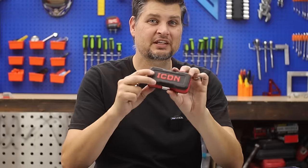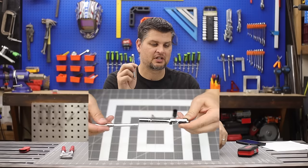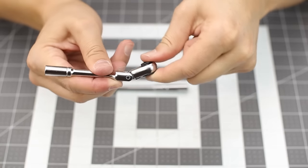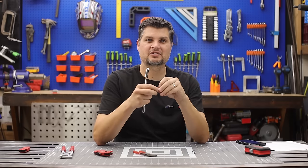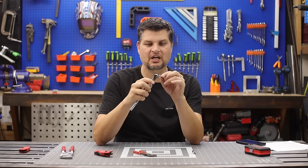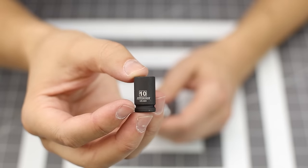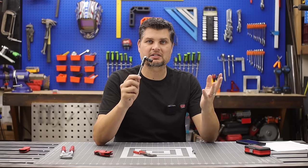To complete the trifecta, I've got the Icon quarter-inch extendable flex head ratchet. Since I don't like carrying around the whole case, I typically have set up the quarter-inch hex to quarter-inch socket adapter with a 10 millimeter socket just waiting to be lost.